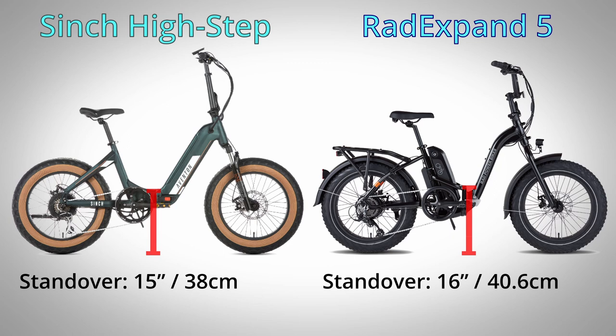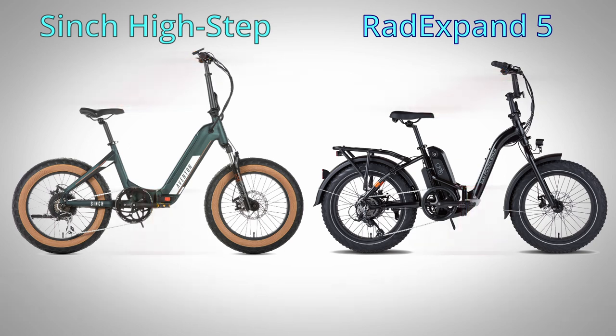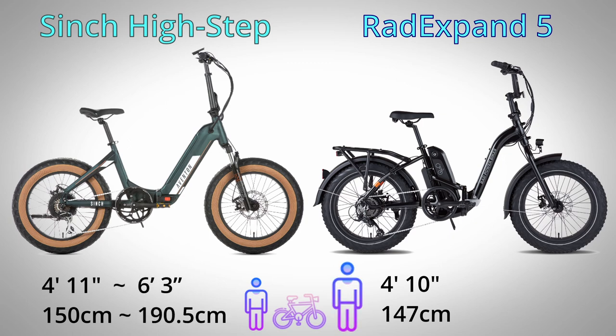The Cinch and the Expand start to differ on geometry. The Cinch has a handlebar reach of 19 inches while the Expand has 16 inches. Both e-bikes list very similar recommended rider heights on the lower end of the span, but the Cinch looks to be better suited for taller riders, accommodating someone up to 6'3", while Rad only recommends up to 5'10" max.